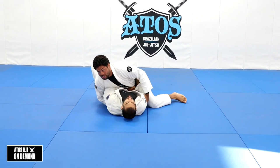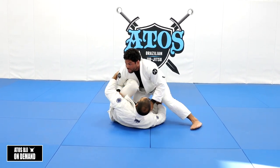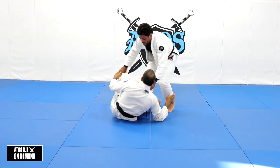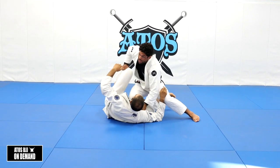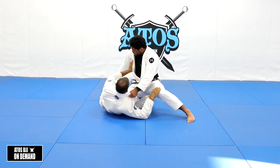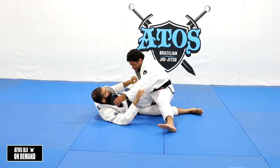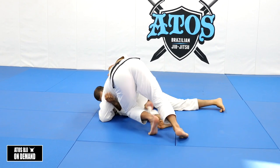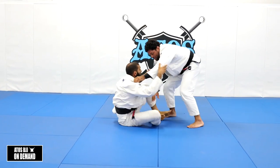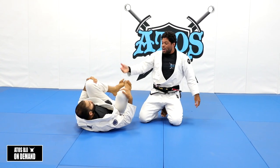The problem is when the person on the bottom has the shin on you — with the knee shield — you need to take this out. You can go with a knee cut as well. If I'm here and start extending the arm, I'm preventing them from putting the knee shield. When I pass like this, with a long step or knee cut, every time I get here I have a transition to go back to the other side. If I have both hands on the same side, I can't do that — I cannot jump to the other side because the other leg is gonna block me.